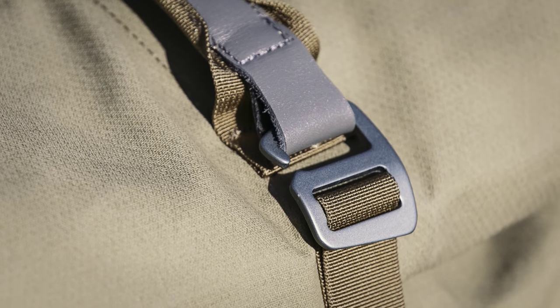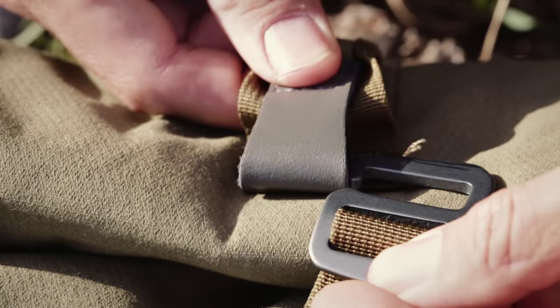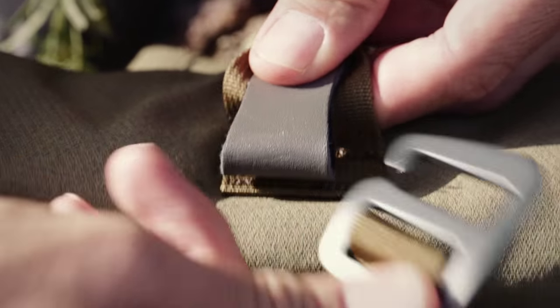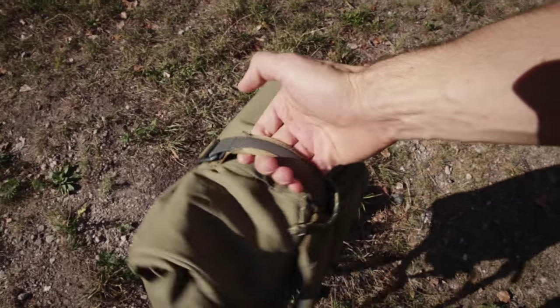The main buckle for the roll top opening is a G-shaped hook and easy to use. Just roll down the top and attach the hook to the strap on the handle at the top of the pack. The handle itself is reinforced with leather and has a good, solid feel.